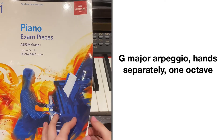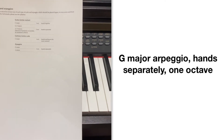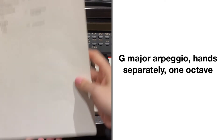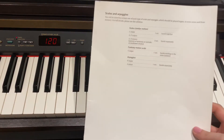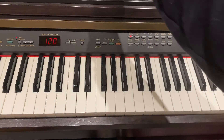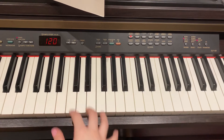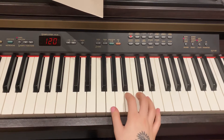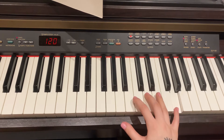ABRSM Grade 1 Piano Arpeggios. Today we're going to be looking at the G major arpeggio, one octave, hands separately. The G major scale has an F sharp in it, however, we don't actually play an F sharp in the arpeggio, which is easier for us. So the notes that we do have are G, B, D and G.